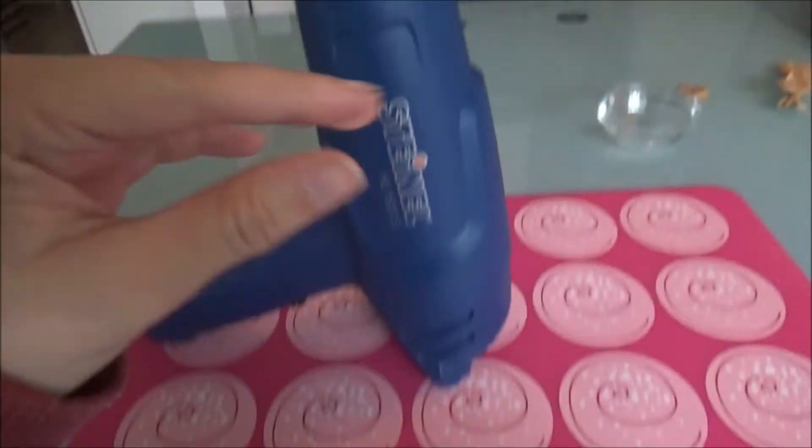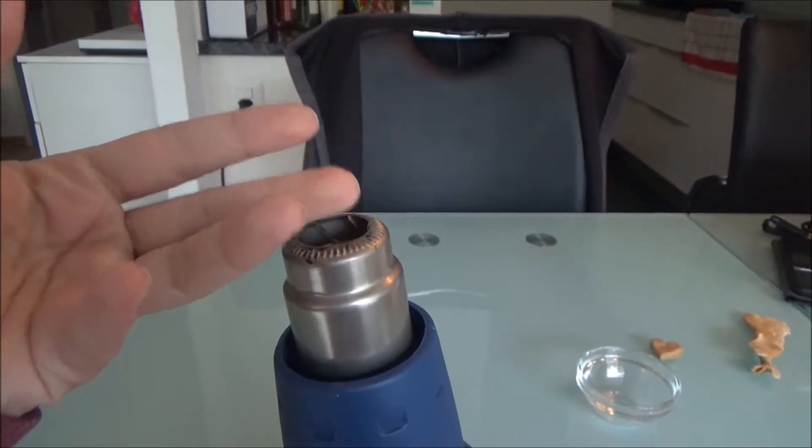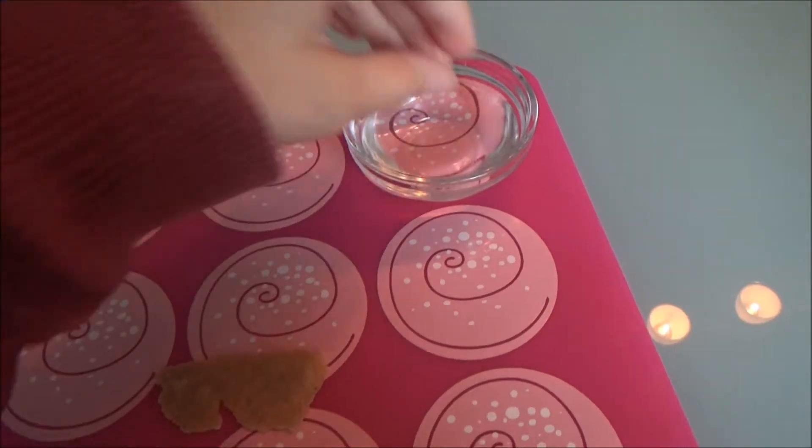Now to the tricks I mentioned earlier. If your fingers aren't quite as heat resistant as mine, keep a bowl of water close. The water won't bother the Worbla.